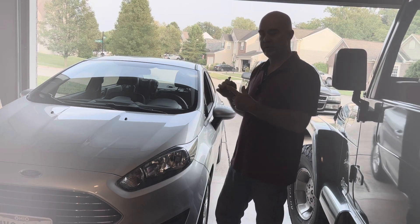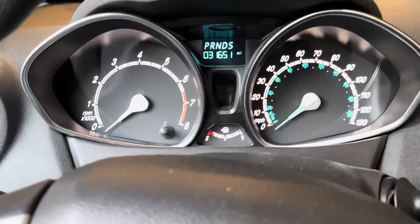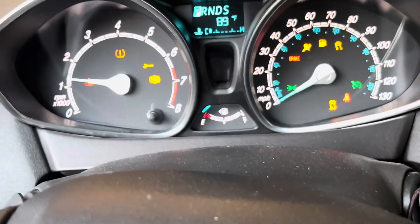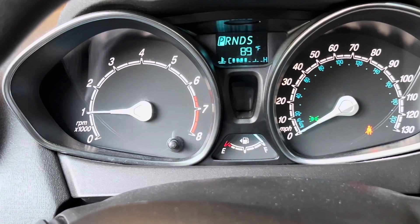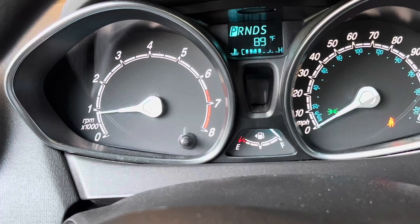So now I've got all the tire pressures equalized, just above 30 on the gauge — that's pretty close to 32. Looky there, didn't even have to move it. Lights out, it's reset.